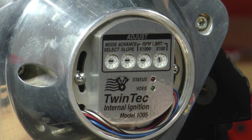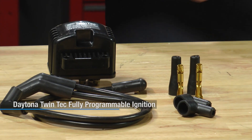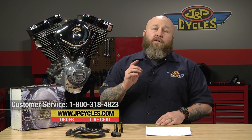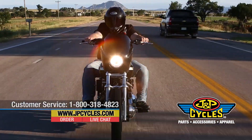Nice billet construction. Comes with the single-fire coil and the wires you're going to need to complete the install. So it's a great all-around kit for a variety of models. If you have any questions, make sure you call us on our 800 number, you can chat with us online, or respond in the comments section below. Now please go work on your motorcycle.